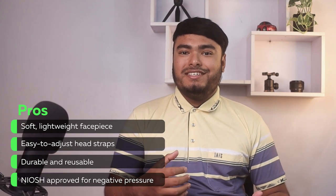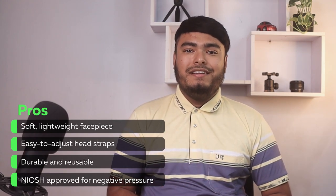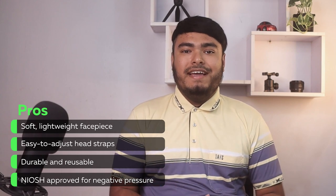Soft, lightweight facepiece, easy to adjust head straps, durable and reusable, NIOSH approved for negative pressure. If you're looking for a respirator that's both functional and comfortable, the Ranksink half facepiece reusable respirator may be a good choice for you.